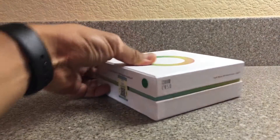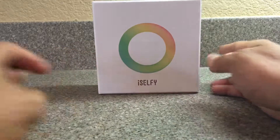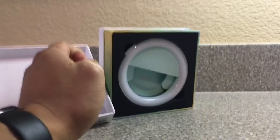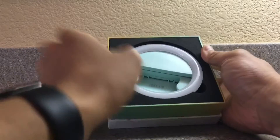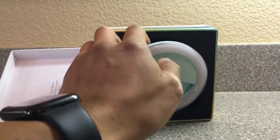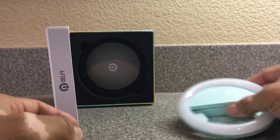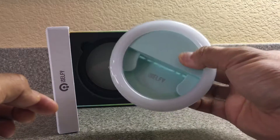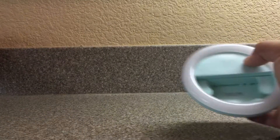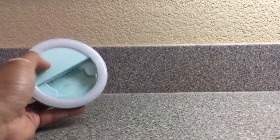Hi everybody, today we're going to review the iSelfie, which is basically a ring light for your phone. Let's check it out and open it. Inside you'll find the fluorescent light, a USB adapter, and the actual selfie light. The box is actually pretty sturdy — it's quality, which is kind of cool.